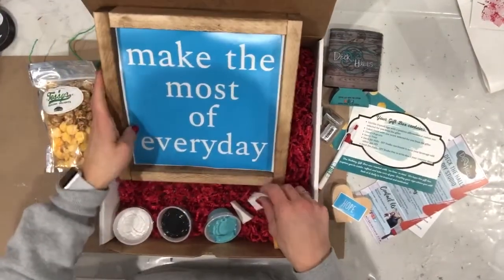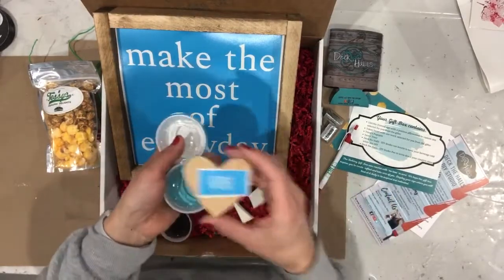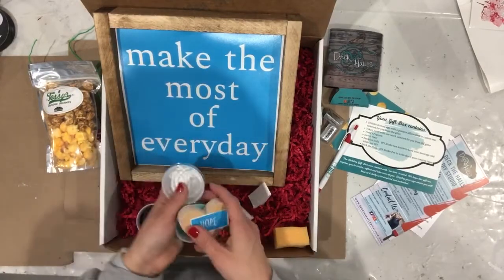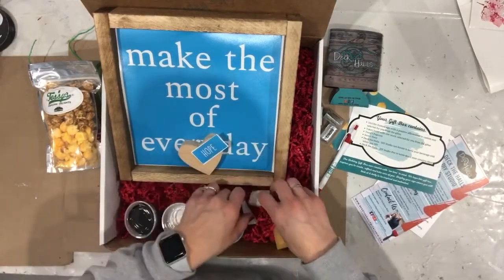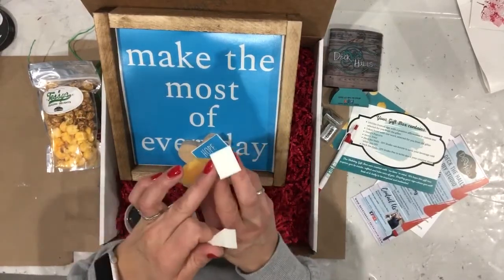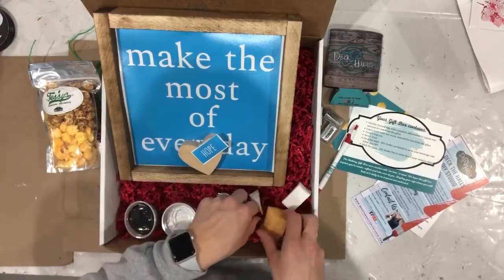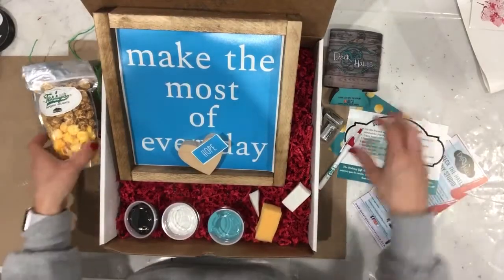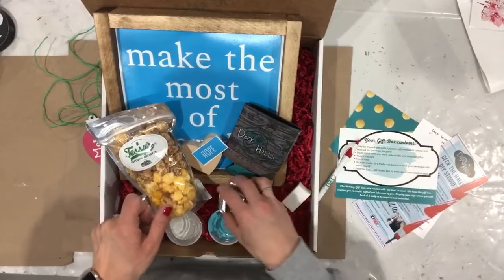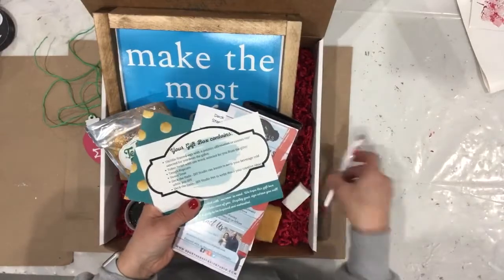We also included the paint for your heart and the paint for your frame. You should have three colors of paint that were selected, and then three sponges — a yellow sponge, a whole white sponge, and a half sponge — and we'll go through which ones you'll use on which spots. That is the contents of your holiday gift box, and we are excited you are here. So let's dive in to our creative DIY project.